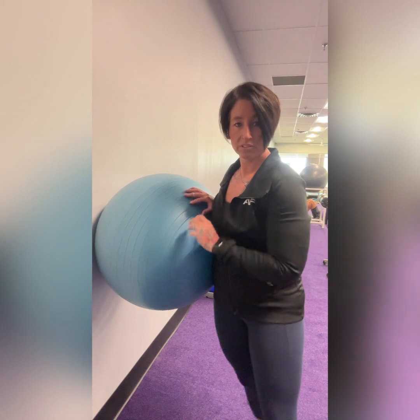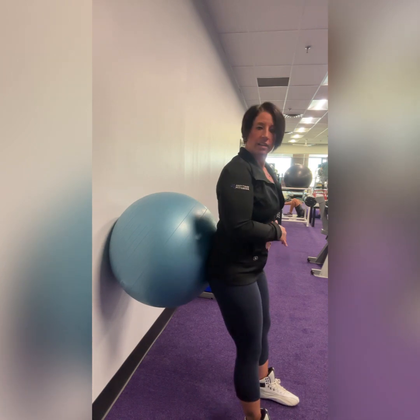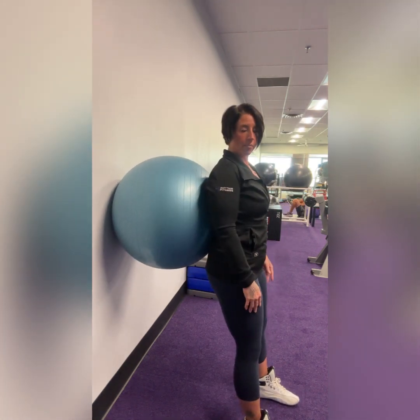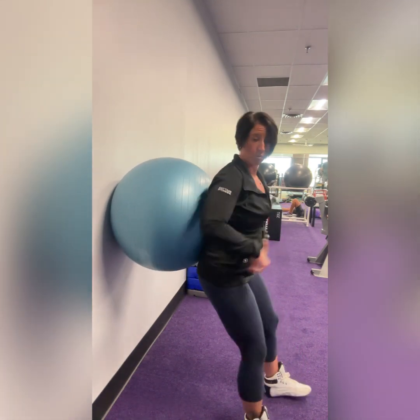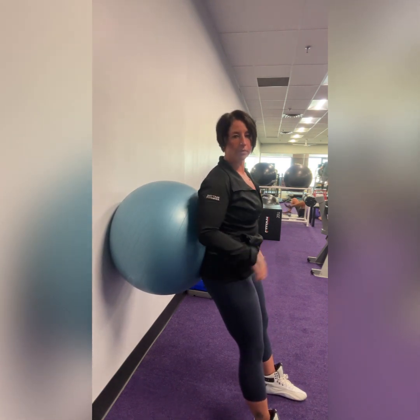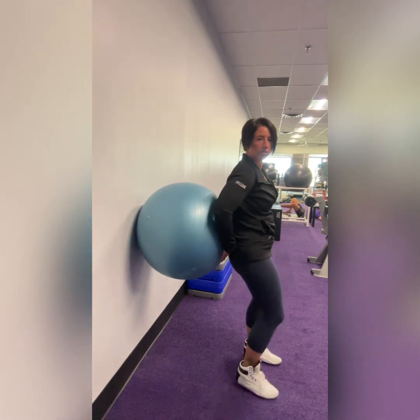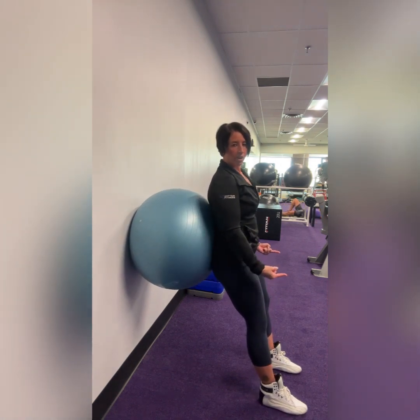Station two is a stability ball squat. Ball against the wall — lean against the ball, starting it at about your butt or tailbone. It's very important you don't start the ball too high up, because we're going to roll down and we want the low back supported. You need to start low so it has space to roll up the spine. Start with your feet out pretty far — if you start them too much underneath you, your knees are going to go too far forward. Start feet nice and far out in front, hip width apart.